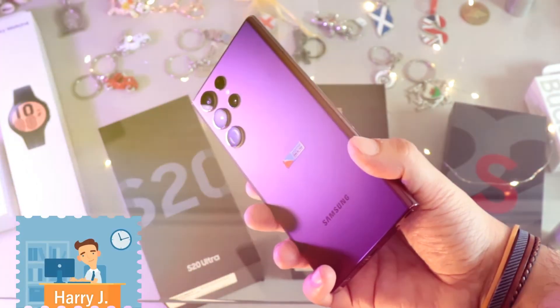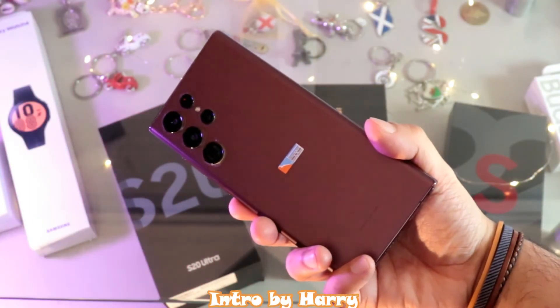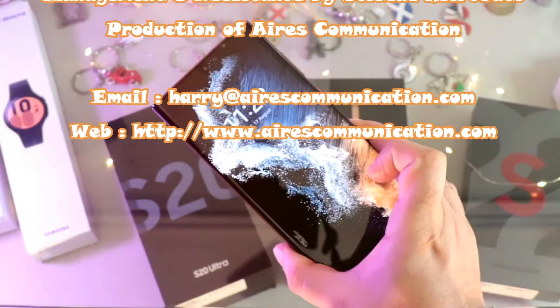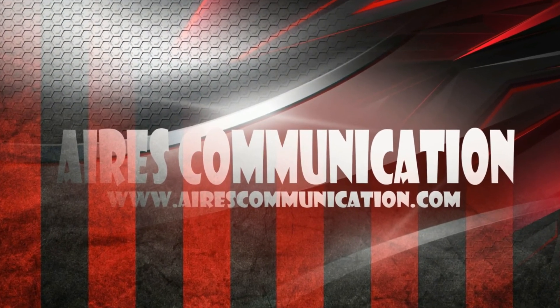These are easy fixes — I hope one of them can fix your phone. If you like this video, please subscribe to my channel and give it a thumbs up. Have a lovely evening, take care, and I'll see you in the next one.